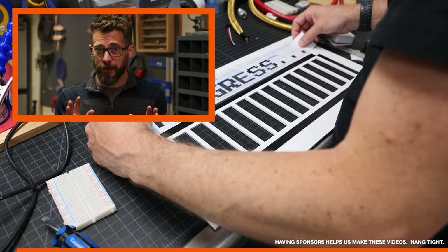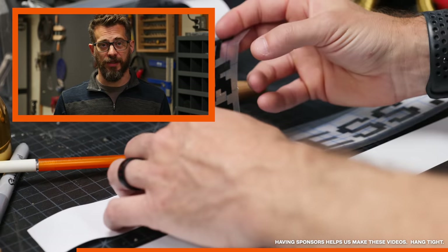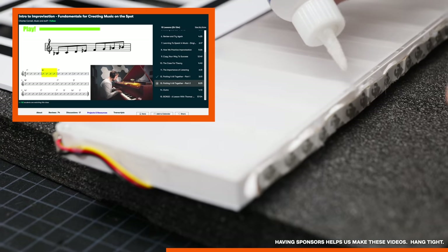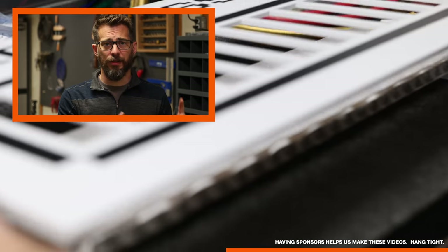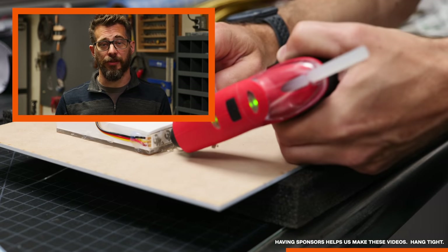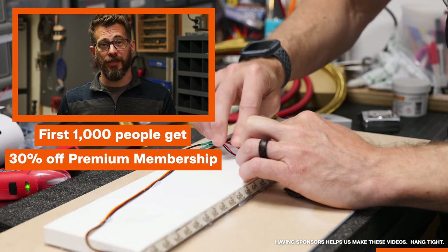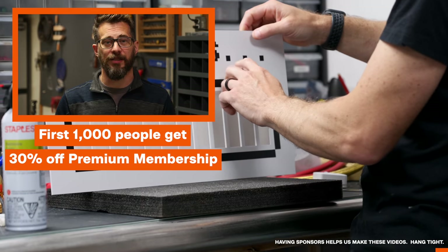This video is sponsored by Skillshare. It's an awesome community of online learners with thousands of courses covering tons of different subjects — pretty much anything you can imagine. Here in the office we're all musicians, so one thing we've been talking about is improvising and learning to play with other people. There's an awesome course called the Intro to Improvisation: Fundamentals of Creating Music on the Spot by Charles Cornell. But even if music isn't your thing, there are courses on writing, cooking, graphic design, photography, videography, and more. Skillshare has given us a deal to pass along: if you're one of the first thousand people to hit the link in the description, you get 30% off a premium membership. Big thanks to Skillshare.